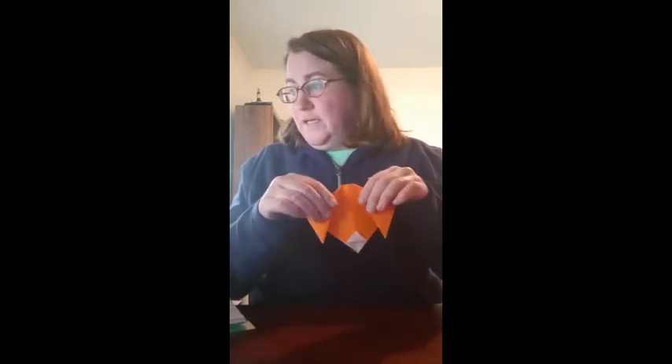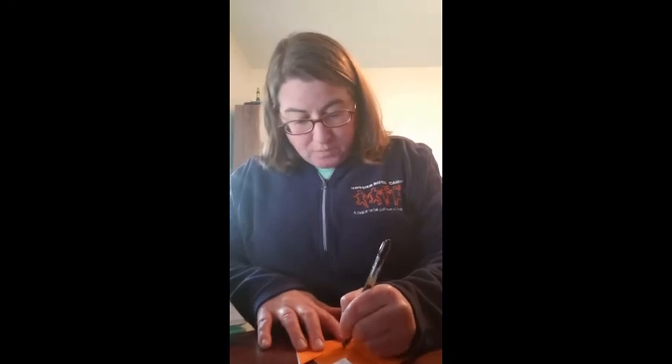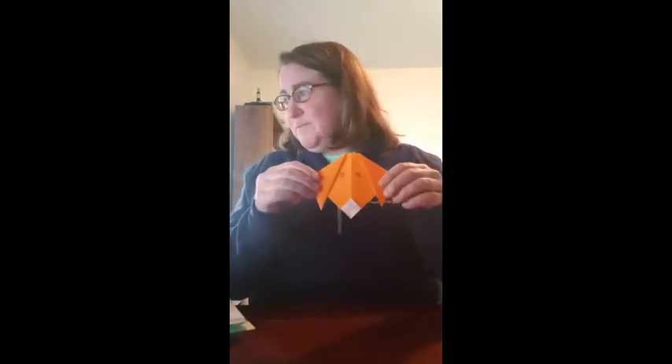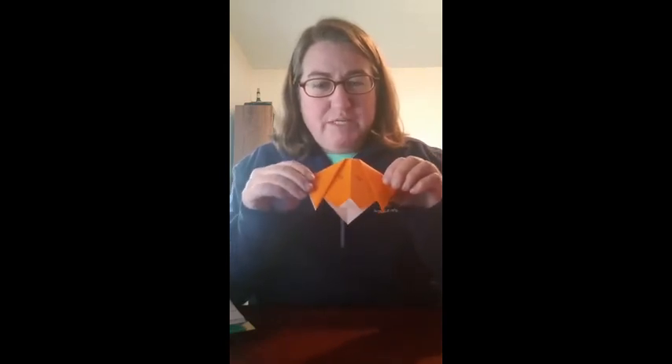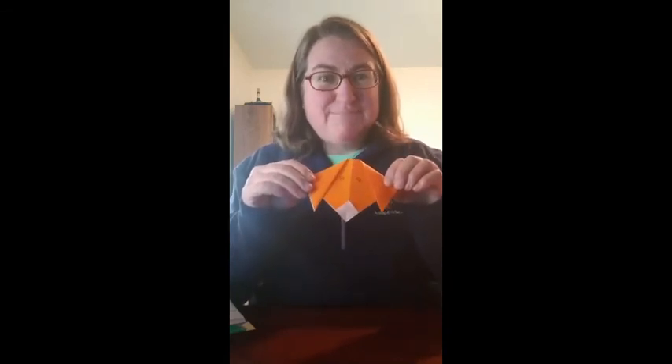And believe it or not, that is it! I'm going to give him some eyes too. I'm not very good at drawing eyes — this is why I don't teach crafts at camp, kids. This one looks a little more like a fox maybe, but look — they tell me he can talk. Hey! Thank you for watching Origami with Abby. Watch for more Hoosier Burn Camp videos in the future. Bye!